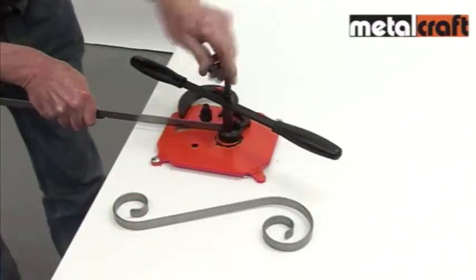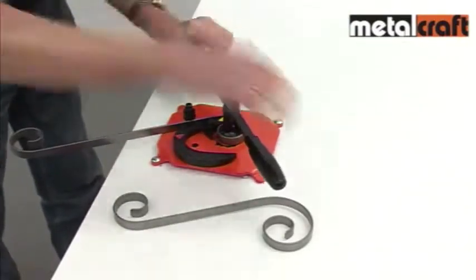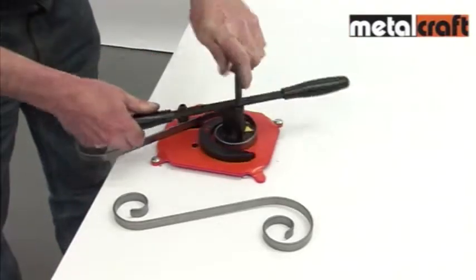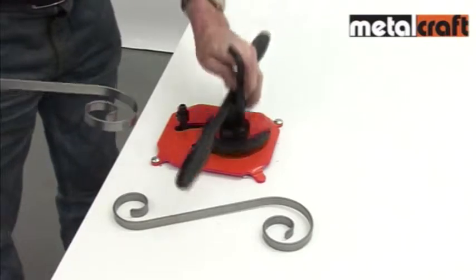To make identical scrolls, use the magnetic markers on the segments to identify where a scroll's finish point is. The end result is consistent scrolls every time, and this is vital when making patterns and projects that feature repeated scrolls.